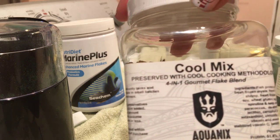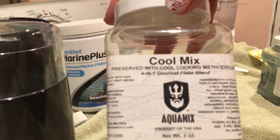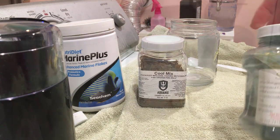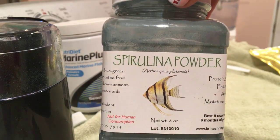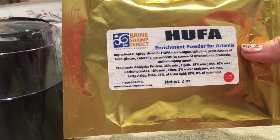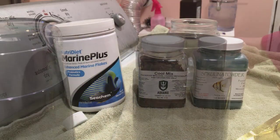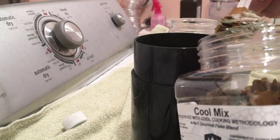The Cool Flakes include garlic, spirulina, mysis, and krill. I like it because it has immune boost and color enhancing properties. I also add additional spirulina powder, which I also get from Brine Shrimp Direct. I also add highly unsaturated fatty acid powder, or HUFAs, which I also get from Brine Shrimp Direct.